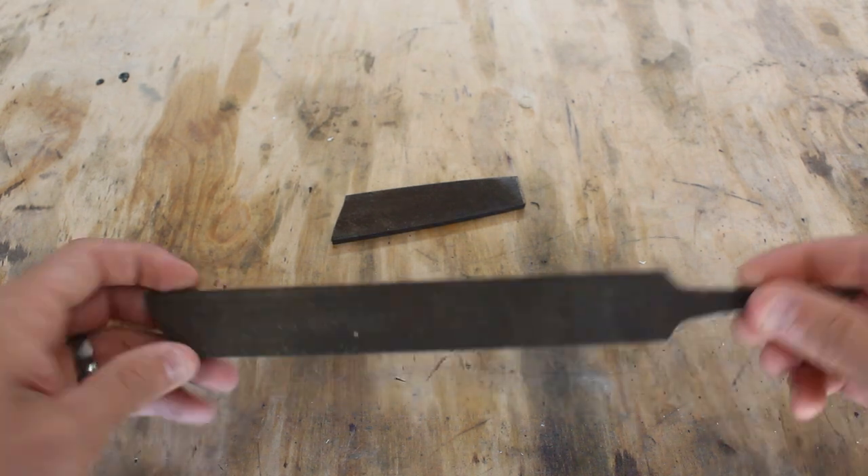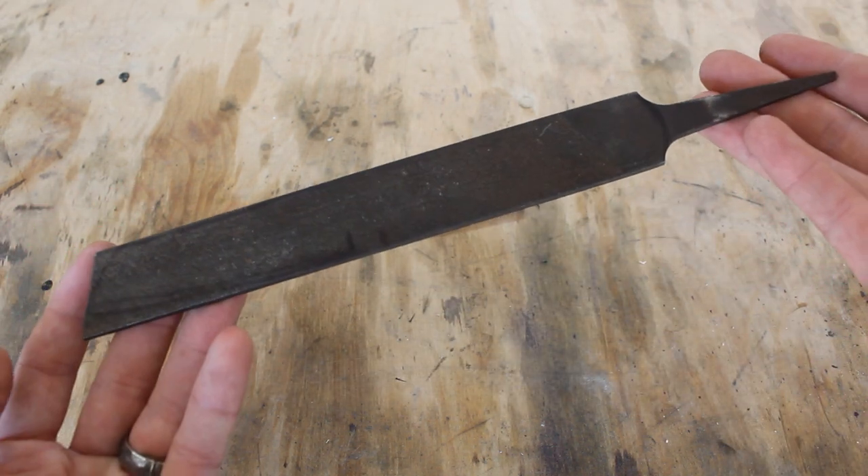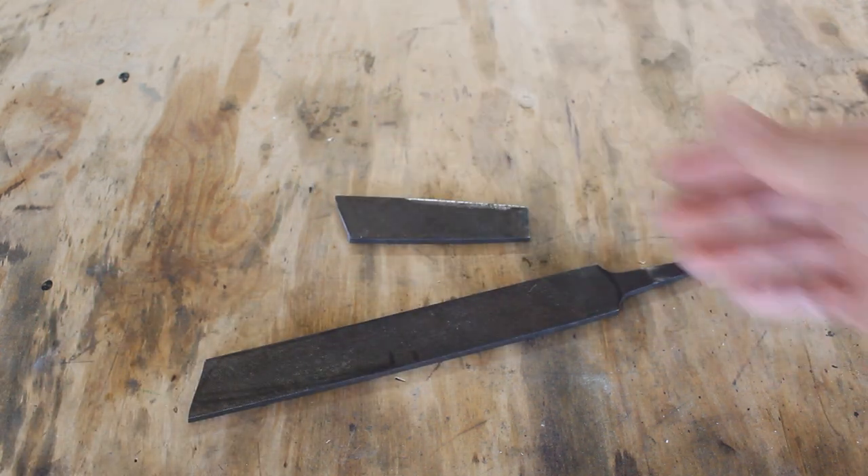On today's episode of Wangle's Workshop, I'll be taking this old broken file and turning it into a sheep's foot knife and a matching little pry bar slash scraper.